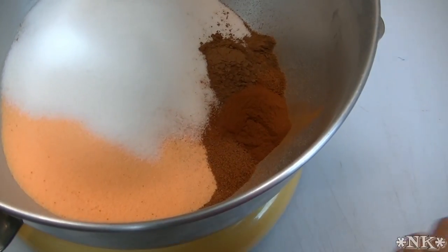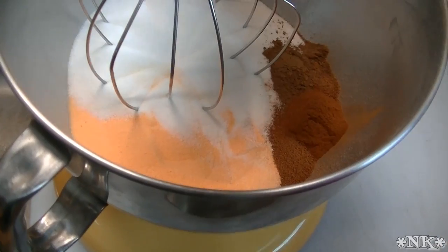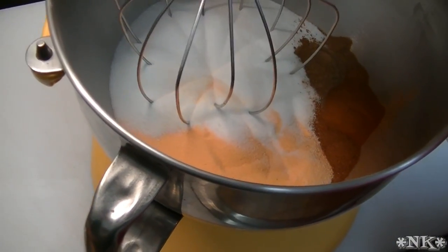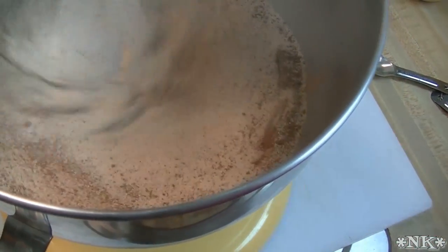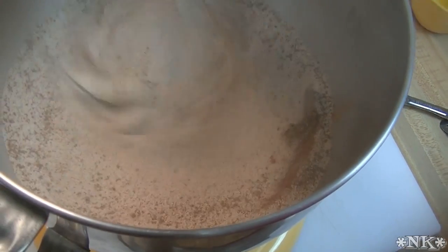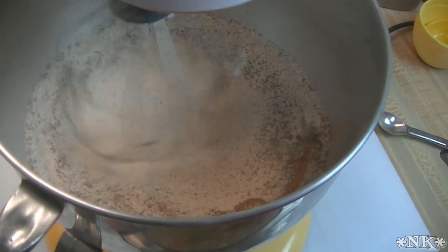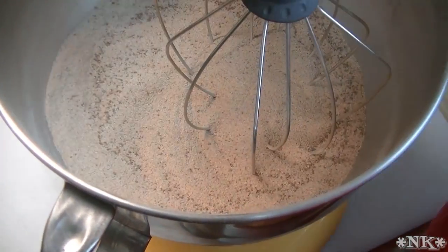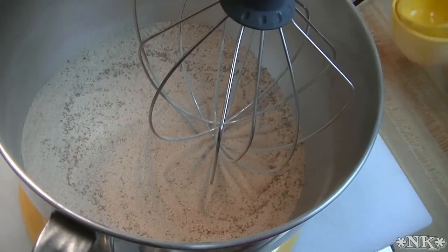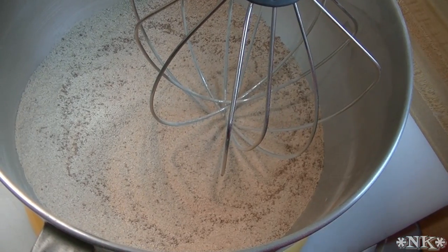I'm going to stick this on the mixer and let it go. We're all finished — this has mixed thoroughly. Just give it a few minutes if you think your mixer isn't mixing it all the way. Or if you don't want to use a mixer, you can just whisk it together by hand, use a wooden spoon, or whatever you like to do.